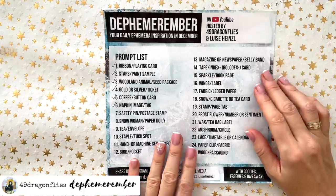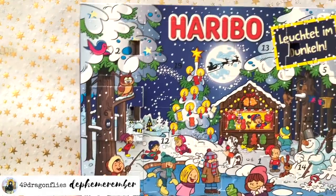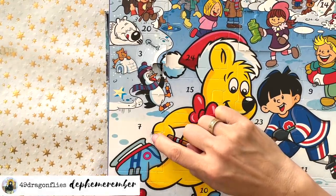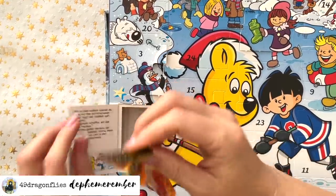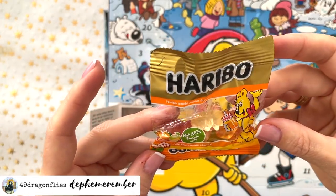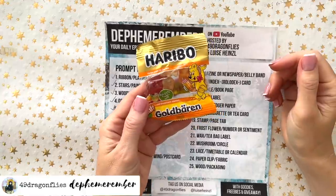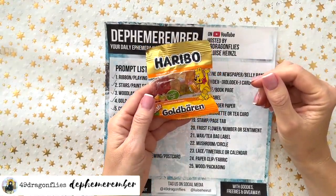Let's see what Mr. Haribo has in store for us today. Window 7 is here — it's a big one! Looks like it's a bit of a larger bag and it has gummies with 25% fruit juice. I will save these for later because I haven't even had breakfast yet — this is even too much for me.